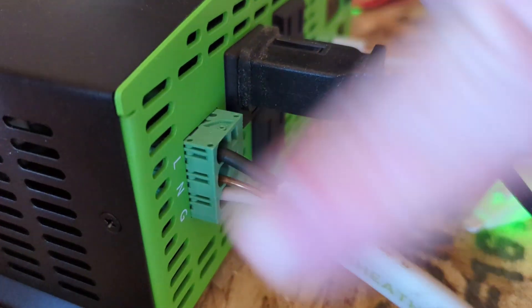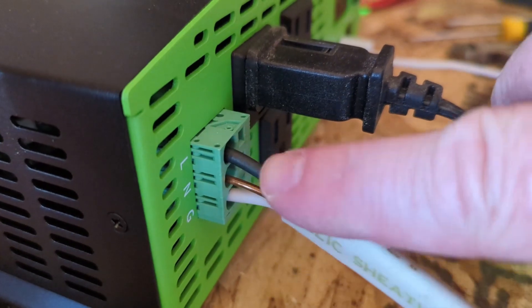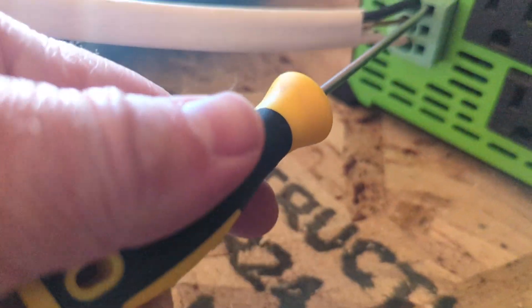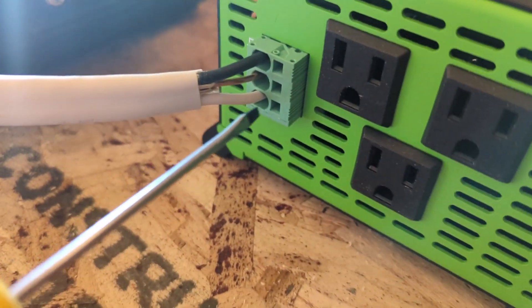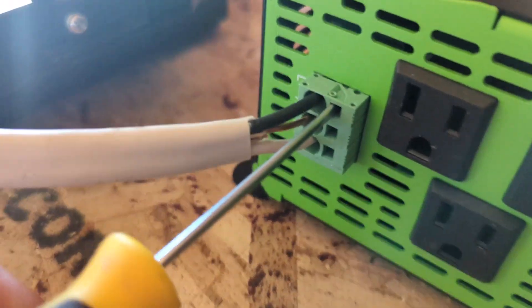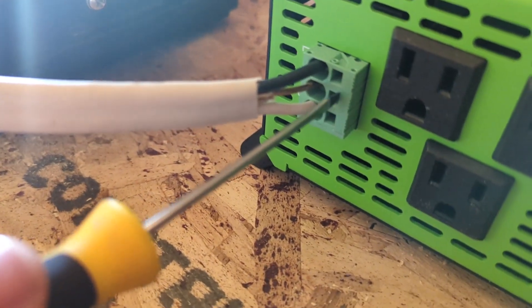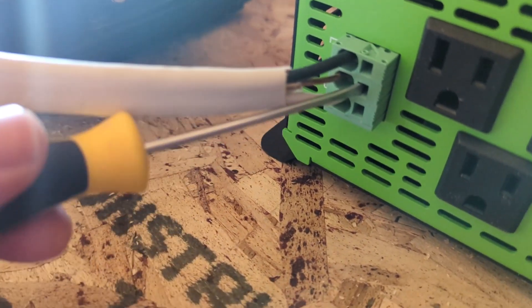Another cool thing is that you can wire it up so you can plug in some wiring. I did it wrong initially — you'll notice I had the wrong wirings and you can take it out, though it's kind of tricky. You pop in a screwdriver, bend it, and wiggle the wires out. It did take me a while to fix it.